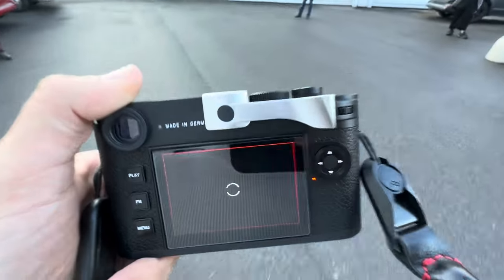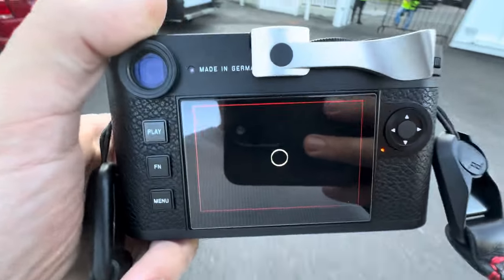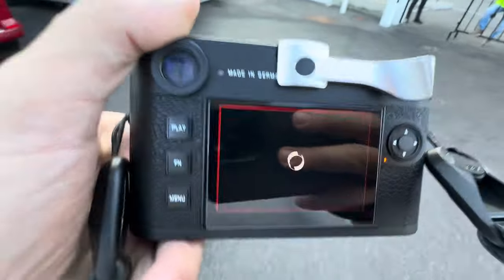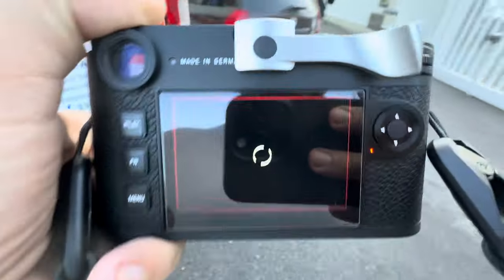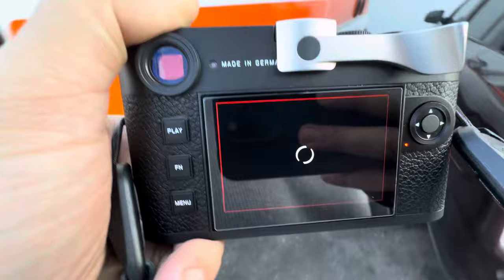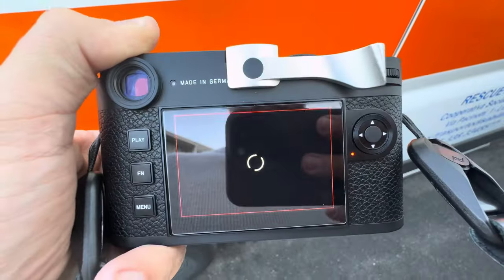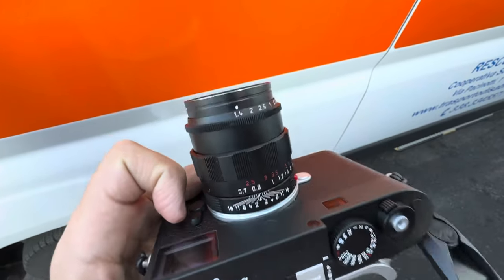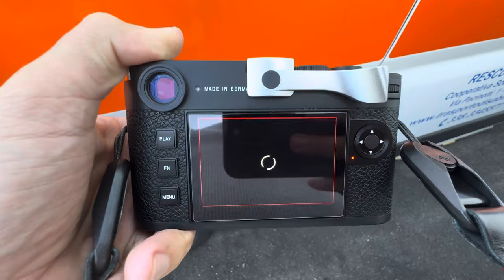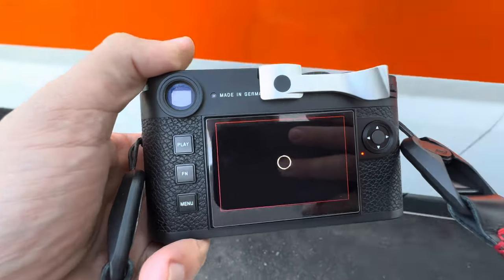All right, so this finally happened to me. I've been saying on this channel how this doesn't happen to me. I'm actually outdoors and it's a little noisy here. I hadn't had this problem until I started using this lens — since I put this lens in the camera I've already gotten three to four freezes, and this one is just spinning and spinning.